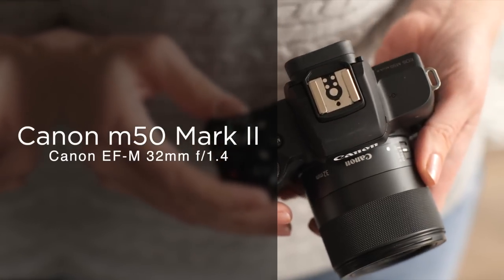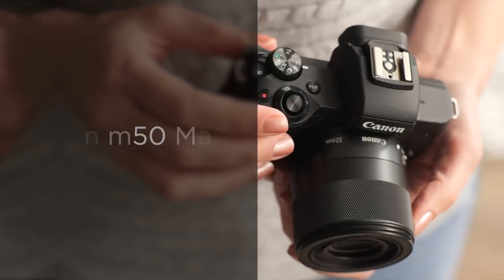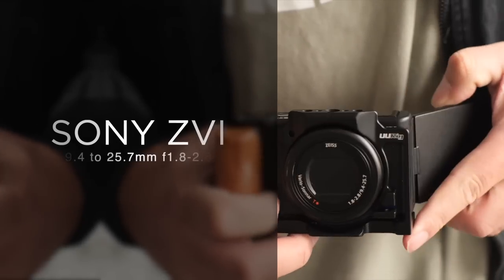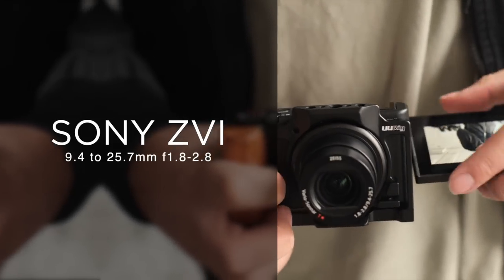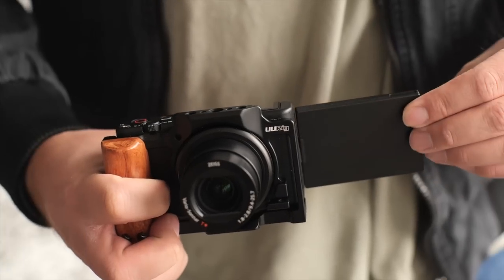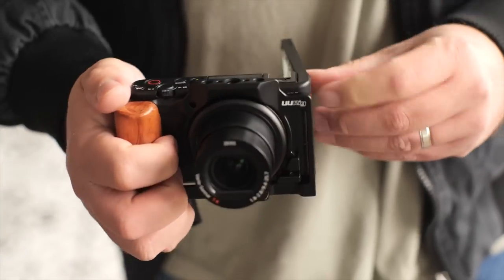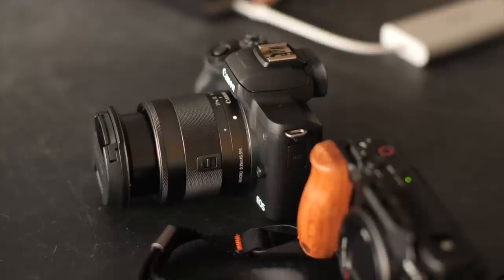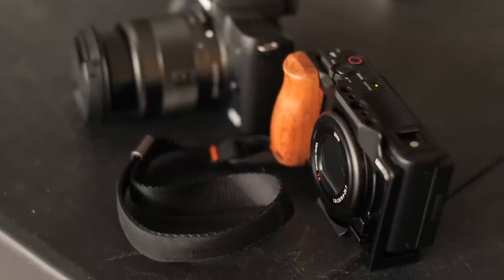Here's what I'm shooting with: I've got the Canon M50 Mark II, and I'm going to stick with my 32mm f/1.4 EFM lens — a nice little compact camera. I'm going to be shooting with the Sony ZV-1, a really nice compact small camera. I've got it rigged up with a cage which adds a little bit of grip. It's probably my favorite walk-around camera for shoots like this — it gets the job done.